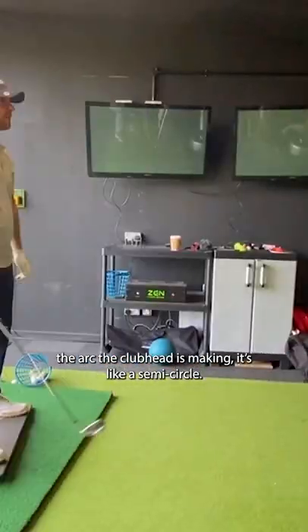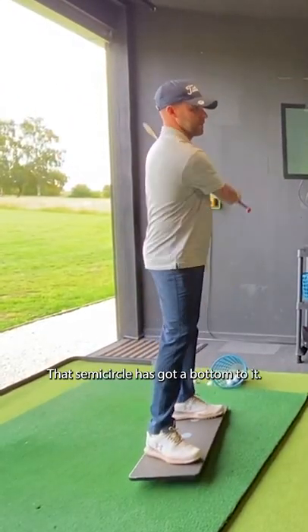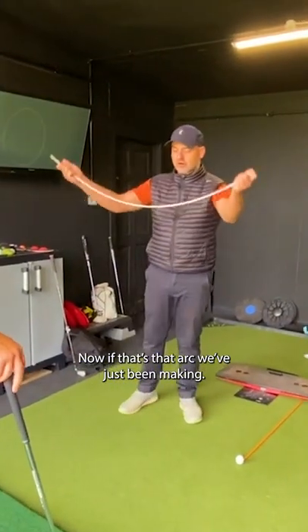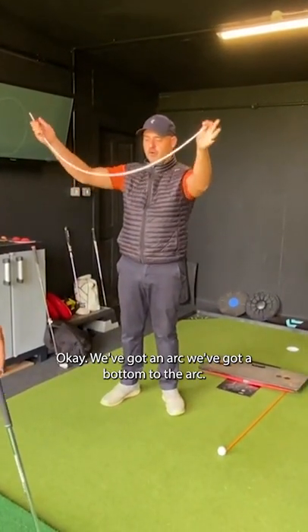Can you feel the arc the club head's making? It's like a semi-circle. That semi-circle's got a bottom to it — it's got the bottom of the arc. We've got an arc, and we've got a bottom to the arc.